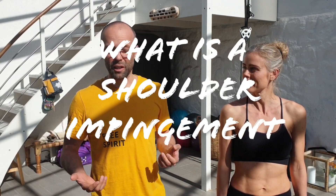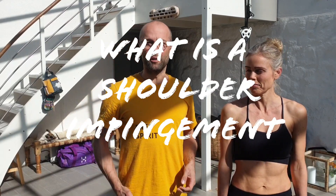To start off, we have to understand what a shoulder impingement is, so you have a better grasp of what to do about it.